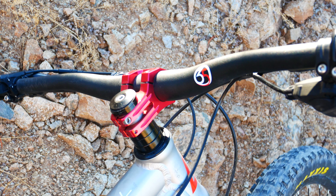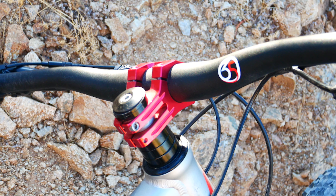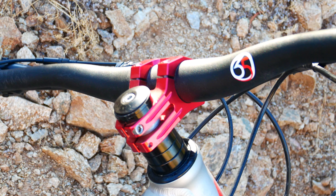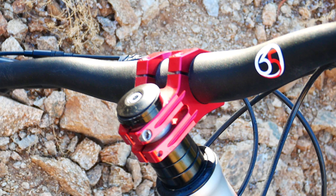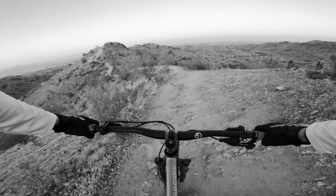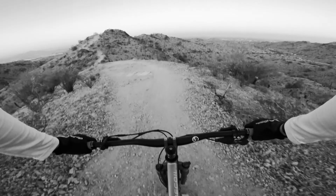On my full suspension trail bike, my 2017 Diamondback Recoil, I've had this 45mm stem on it for quite some time. However, the one problem I've been noticing with it is that it puts the handlebars way too close to my body. It leads to a lot of close call OTB incidents, not just going downhill, but actually uphill too.